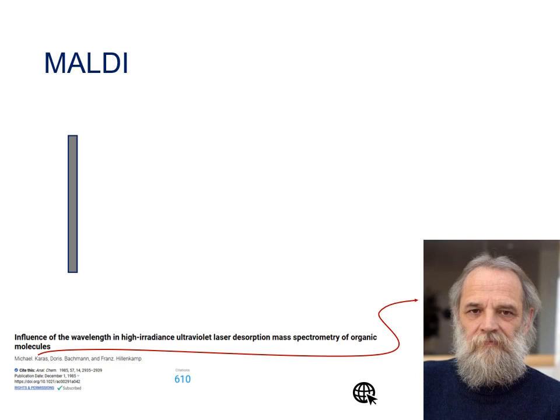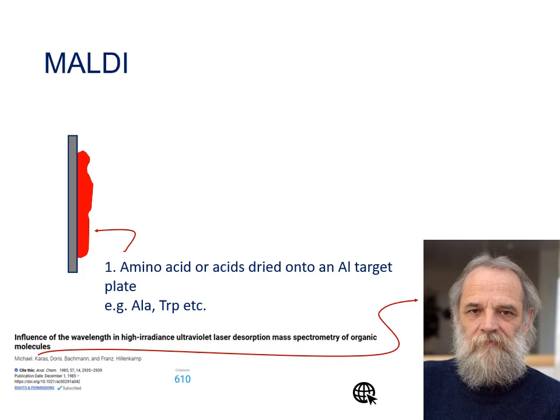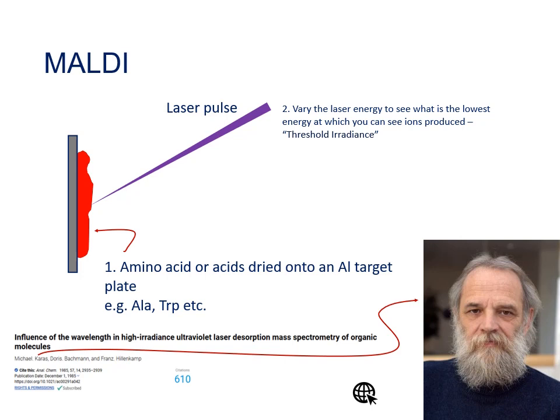Despite the fact that MALDI is now one of the most commonly used ionization sources in the pharmaceutical industry and biomedical research, it was actually discovered by accident. Back in the 1980s, Michael Karras, working in the group of Franz Hillenkamp, was experimenting by taking an amino acid, dissolving it in a solvent, and depositing it on a metal target. They were firing a laser at that dried spot at increasing energies to find the minimum energy needed to see ions coming off the plate — which they called the threshold of radiance.